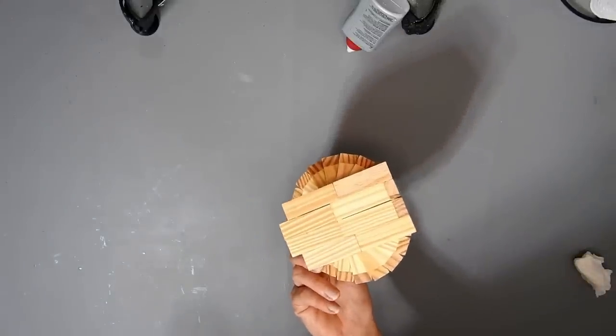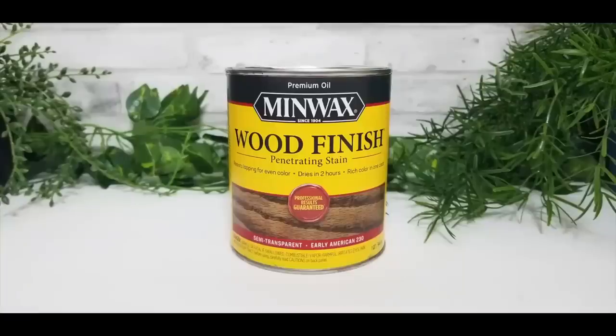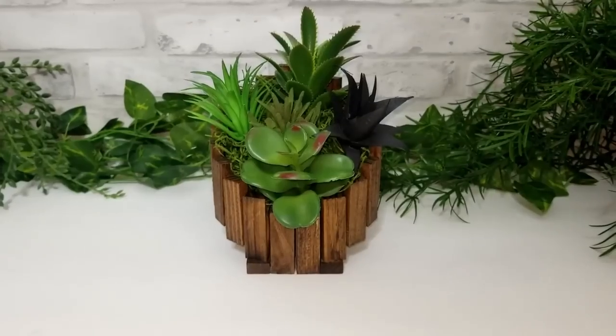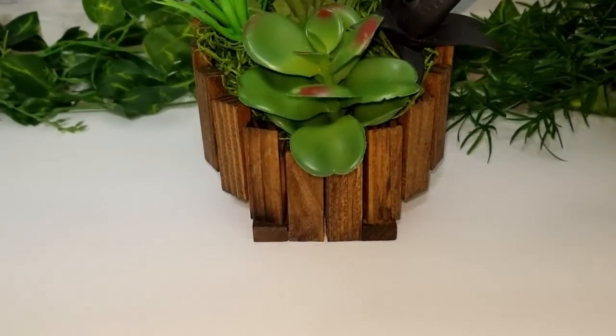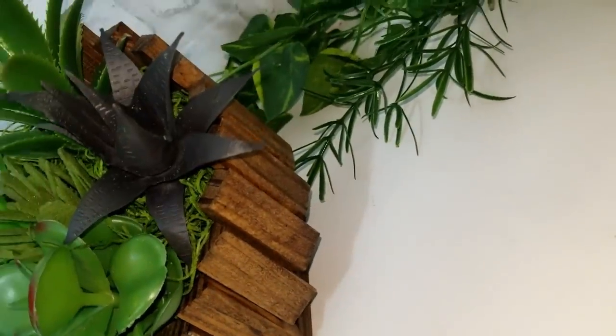Now it's set — this is what it looks like. If all the blocks were flush at the back then it would look like it was floating. I stained it with the Early American wood stain and just filled it with some succulents and Spanish moss. I think it turned out really cute.